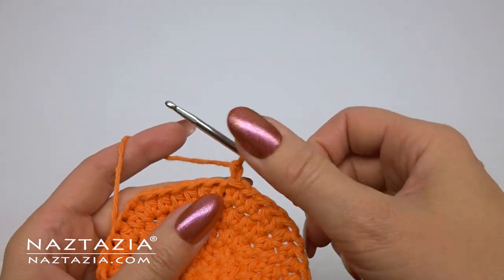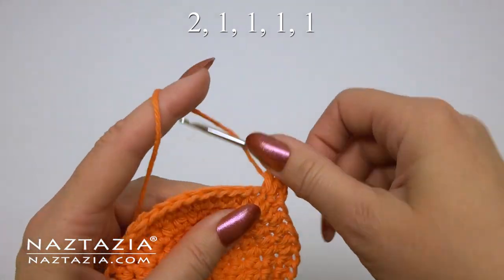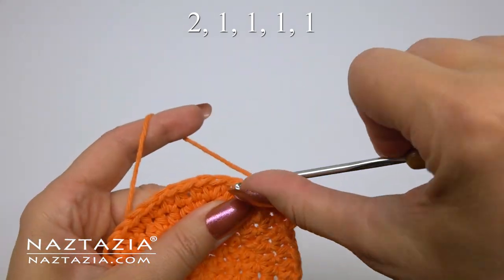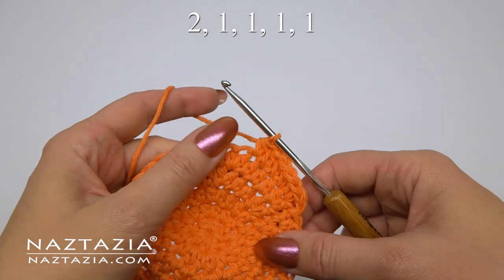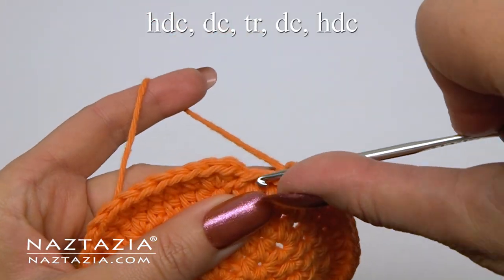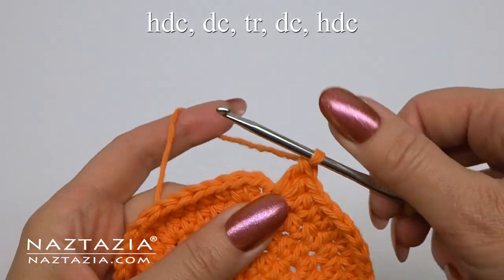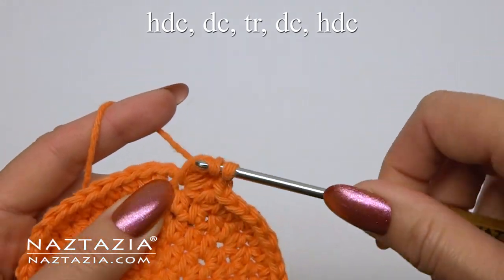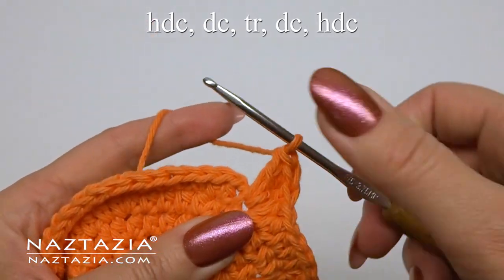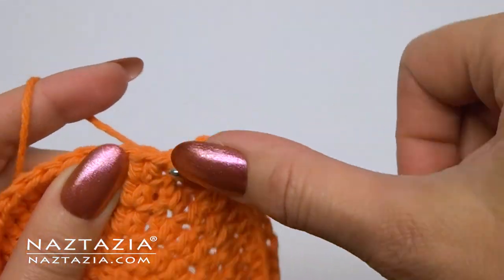Then for round six, chain one as always. The pattern on this round is two half double crochet followed by one half double crochet in each of the next four stitches. Continue around using this pattern until the last stitch. In the last stitch we'll do this pattern instead: one half double crochet, one double crochet, one treble crochet, one double crochet, one half double crochet. Then slip stitch to the next stitch to finish the work.